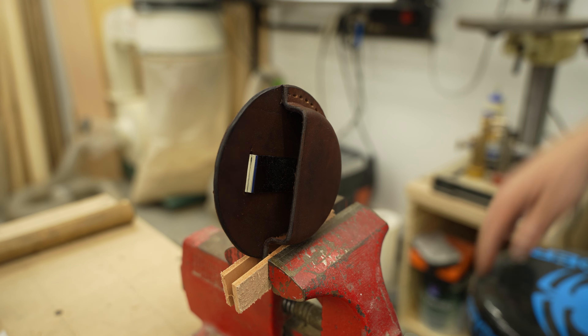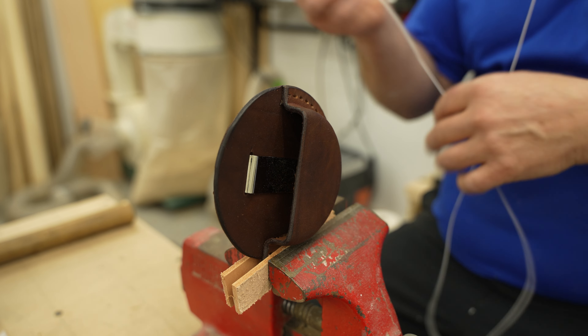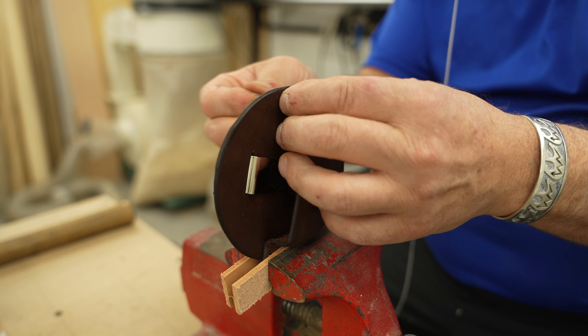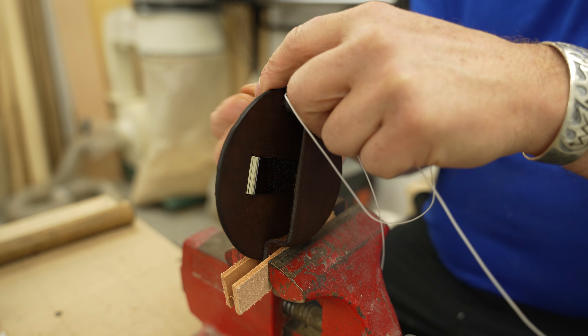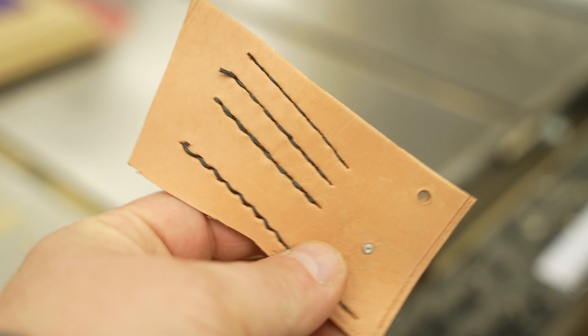I am using some waxed stitching thread. This is Ritsa brand — it's 0.8mm and it's white in color. It will contrast great with the colors I used. The size of the thread definitely affects how the stitches look, so I did a few practice runs with three different sizes that I had and settled on this one.